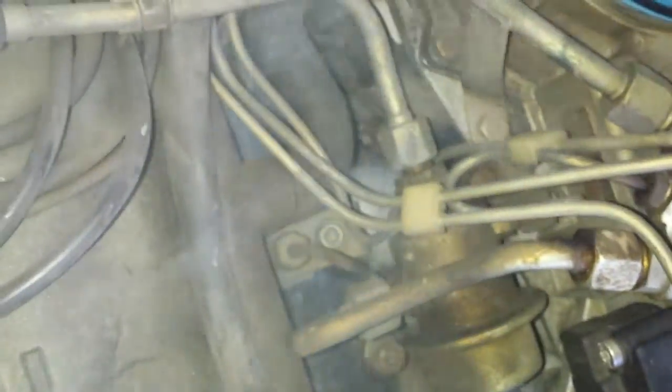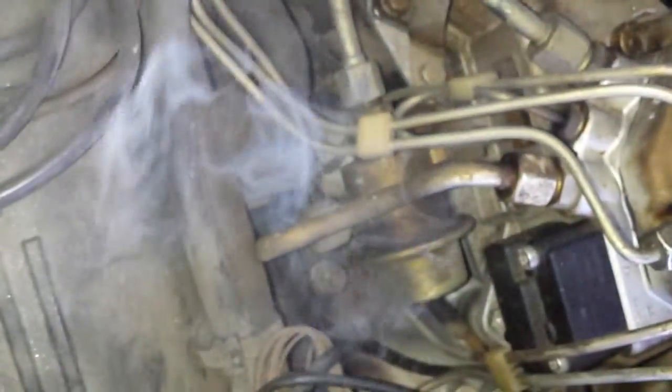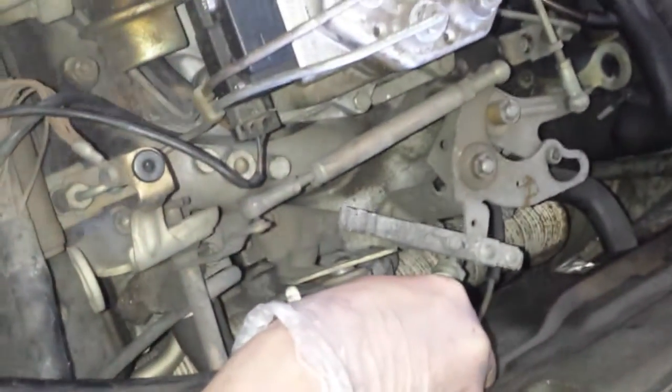Hello, this is Victor with RestoryMercedes.com and today I have a local customer with an 89 560 SCC. I have a smoke test put on the engine. I'm holding it to the brake booster line, just want to show that the injector seals are leaking badly.